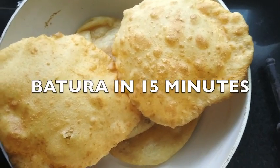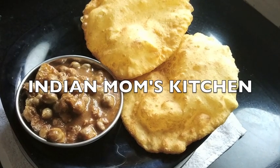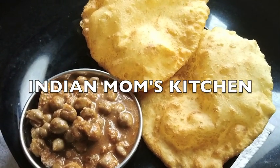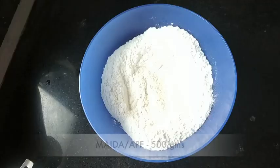Baturas are loved by everyone, but because of its tedious making procedure, many people hesitate to make it. This recipe will give you super soft, pillowy, light baturas that can be made in a jiffy.